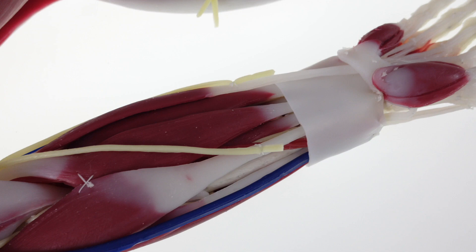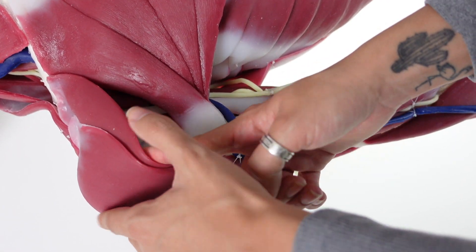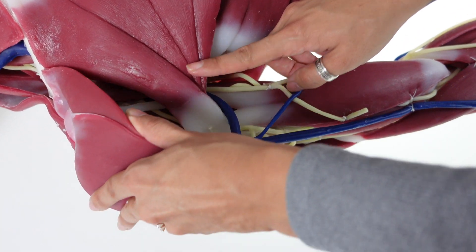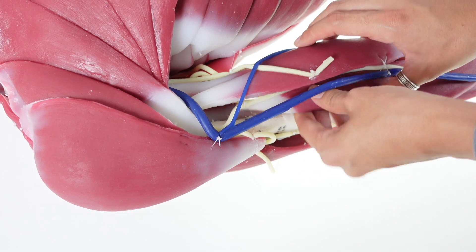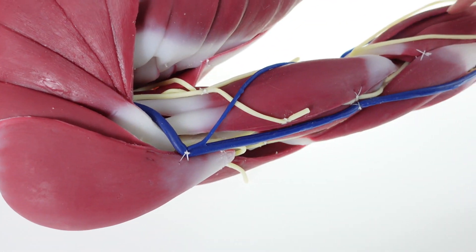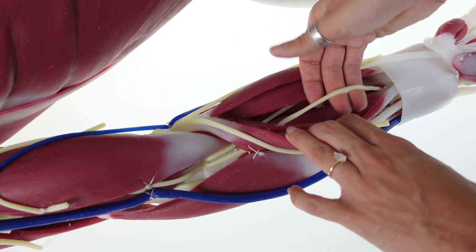Limbs are also sold separately. All muscles are pre-dissected out for easy identification, and all major veins, arteries, and nerves are present.